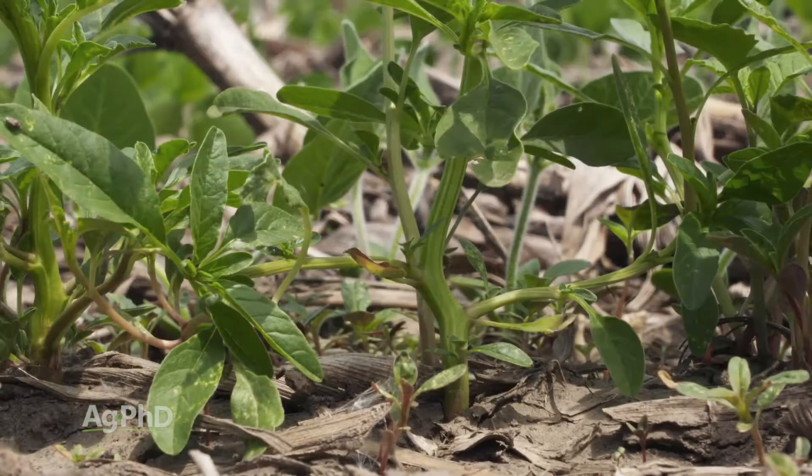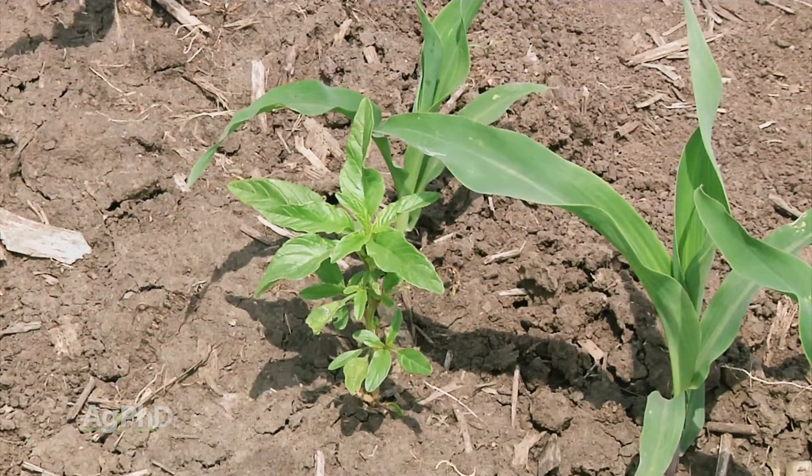Whether it's waterhemp or Palmer pigweed, those weeds can grow 2 to 4 inches in a day. Literally, you can go out and scout one day and say it's not quite there yet, then check in a few days and now it's too big. That's the real problem. And the fact that it can come up at any point — it's super competitive. This is a major, major issue.